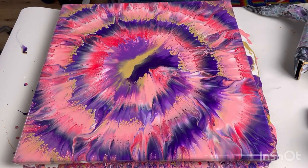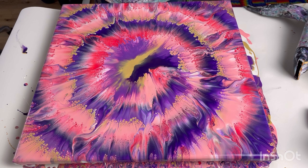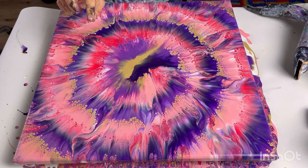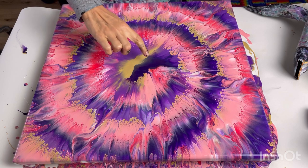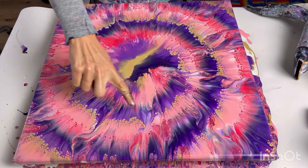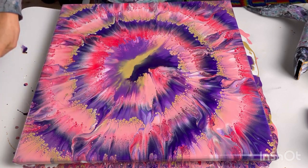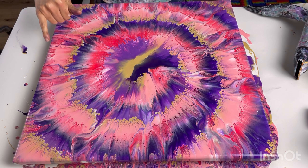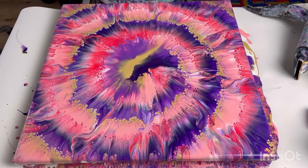Wow — it has totally worked! The center is interesting; there's not so much pattern there. But if you think about this purple, the darker purple — you've totally, totally got the spiral. What a beautiful colour scheme. The gold cells are amazing, and the iridescent pinky-red colour — they're beautiful. I'm so glad I separated them; if I'd put them together it would have been too much of a cluster of cells.